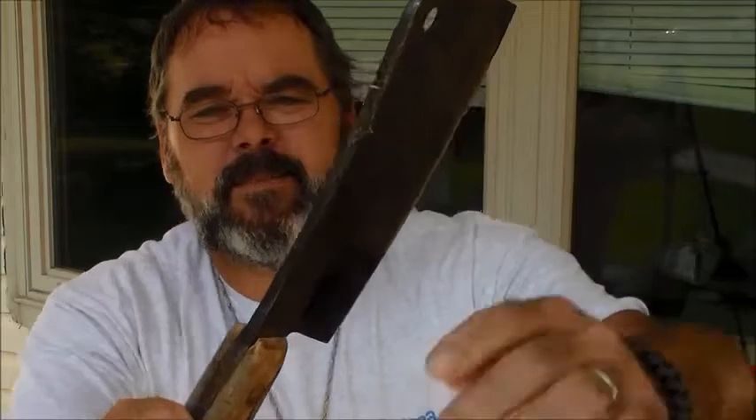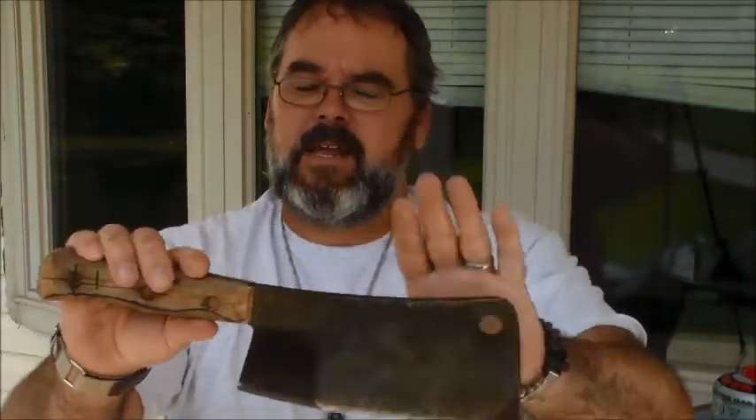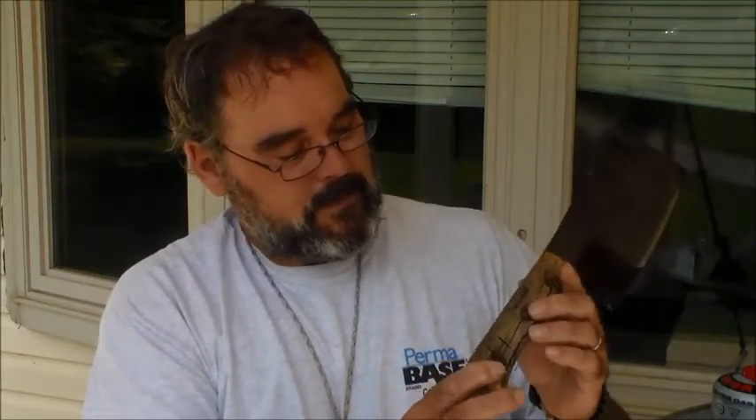He wants it cut down into a chopper so he can hunt fatwood — he's a great fatwood hunter. It's beat all to pieces, plus we're going to cut it down some. I'll do a video on this while I'm doing it. This is going to be a good little job. We'll cut that baby down, sharpen it up for him, and make a new handle for it. I don't like the way that tang gets smaller as you go, but anyway.